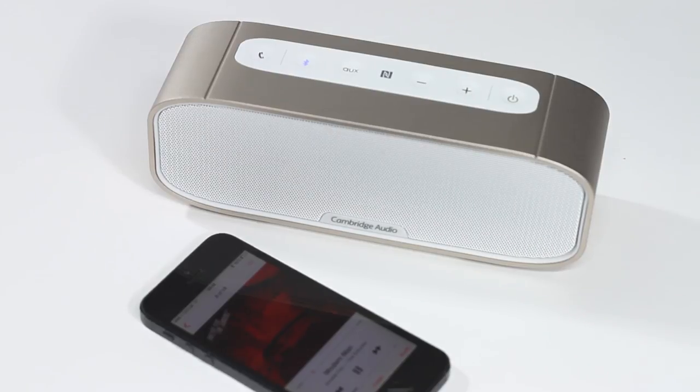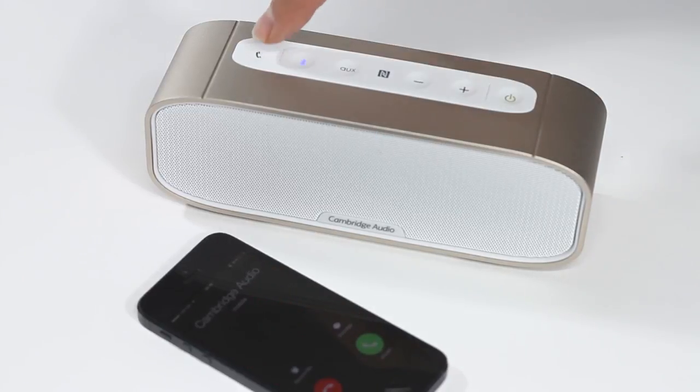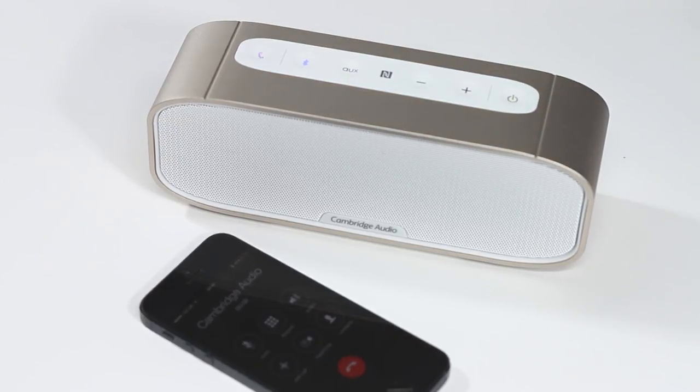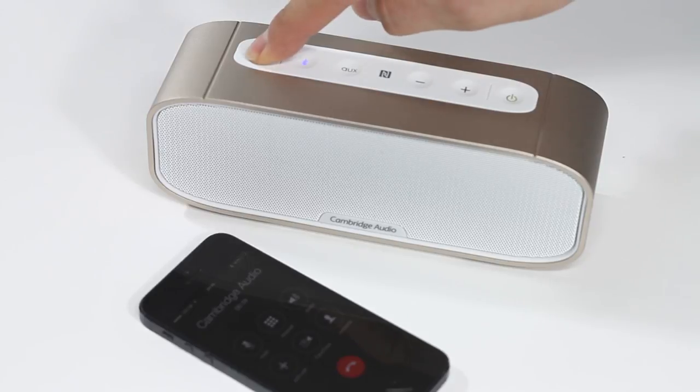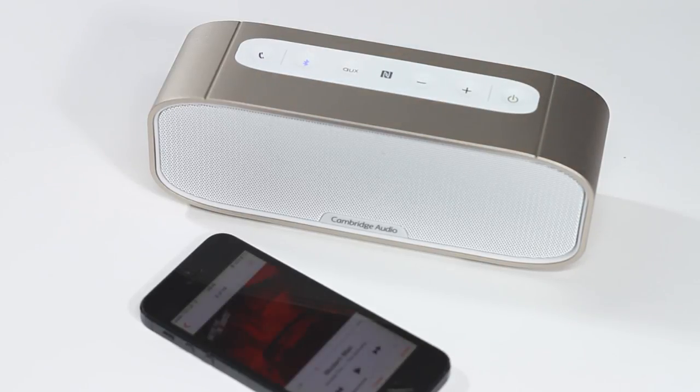The G2 has a really useful speakerphone feature. Thanks to a built-in microphone, the G2 can be used to answer and make phone calls from your Bluetooth device. If you have an incoming call, the phone button will flash and you can choose to answer with the G2 by pressing this button. If you make a call from a connected device, the G2 will automatically switch to speakerphone mode. Your music will resume playing when you finish your phone call.